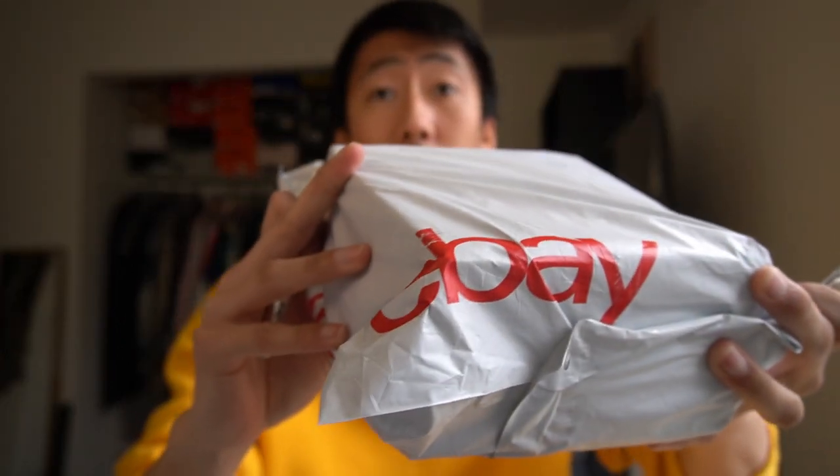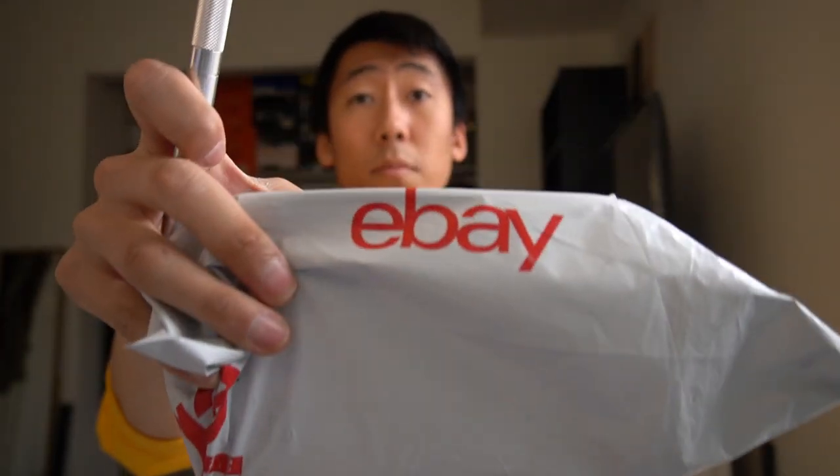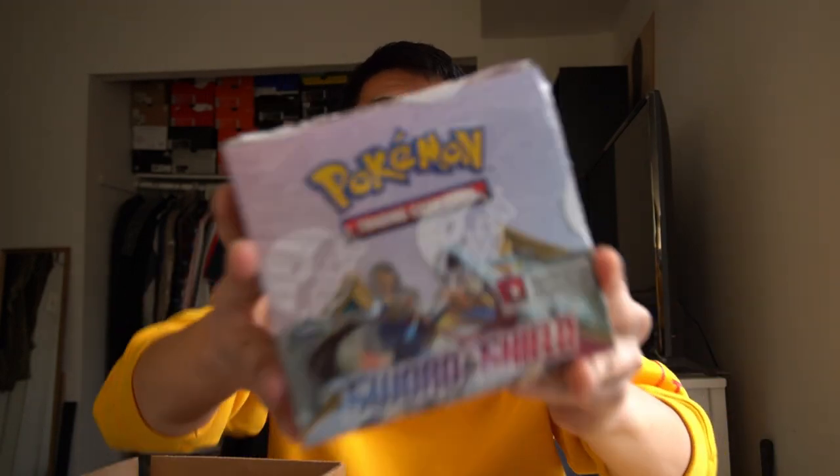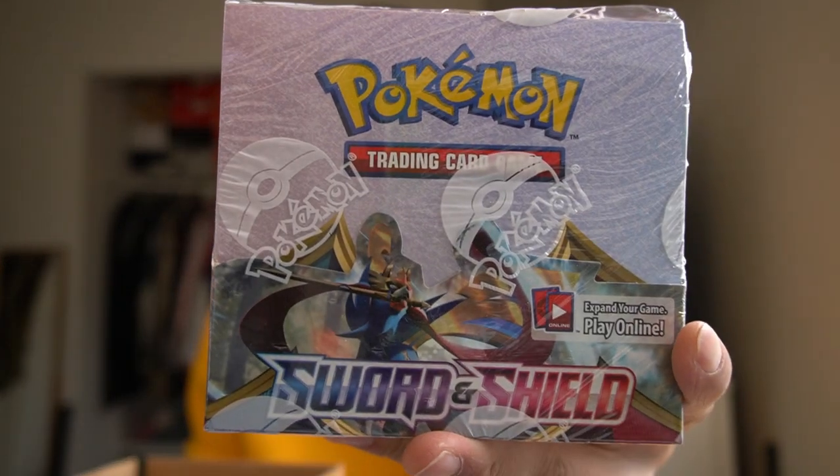This one I bought from eBay — you can tell from the packaging. Inside there's actually another smaller box, and it's none other than another Sword and Shield booster box. I usually never try to buy two booster boxes of the same set, but I'm a really big fan of this set — I really like the cards, the artwork, and all that. So we got another Sword and Shield booster box, which I'll be opening for you guys.